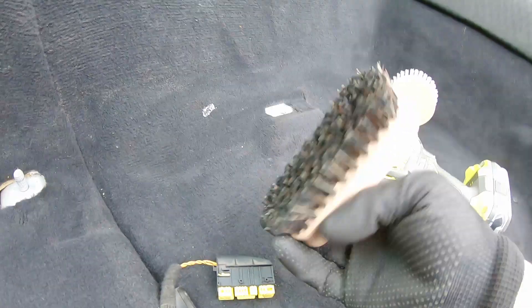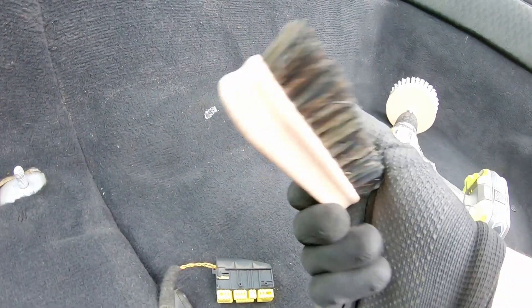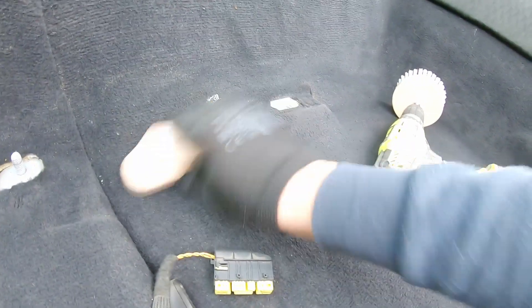Or if you've got hard to reach areas, you can get yourself a shoe shine brush and obviously do the same thing manually.